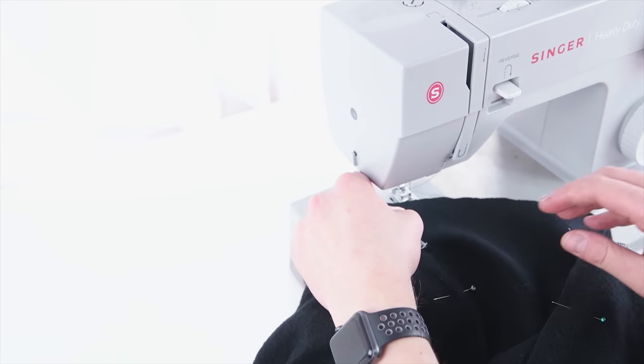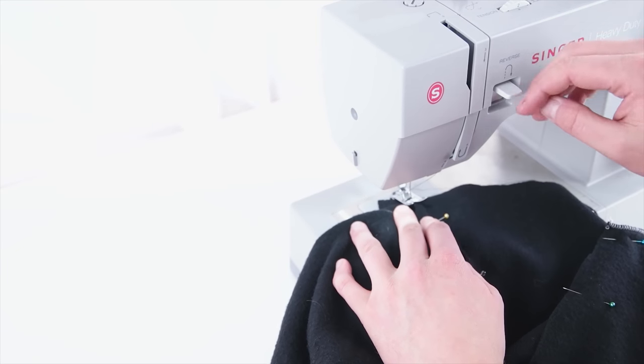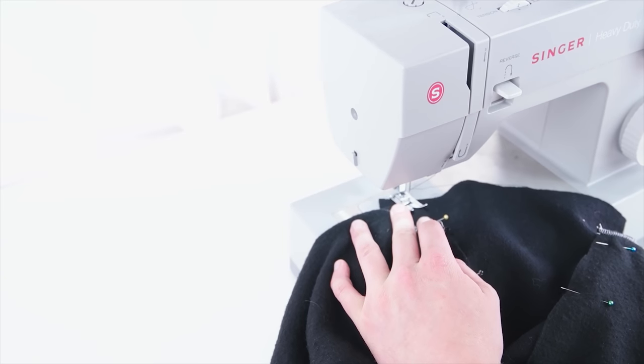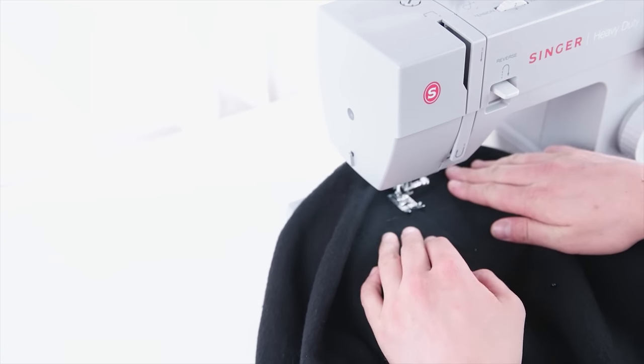We are using a straight stitch with about a quarter-inch seam allowance from that edge. Sew both sides connecting at the bottom, making that V. Definitely take your time and make sure it stays nice and flat as you're sewing.